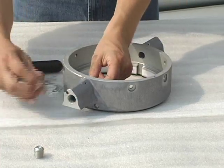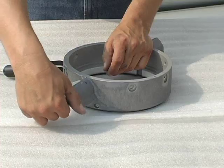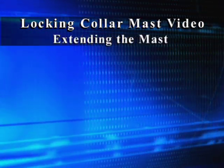For demonstration purposes only, the collar is upside down. In actual application, the collar will be right side up. Operation of the locking collar mast. Extending the mast.